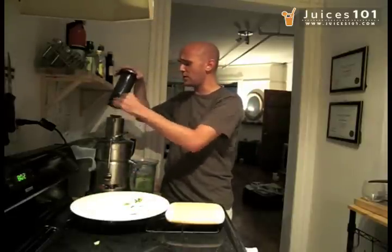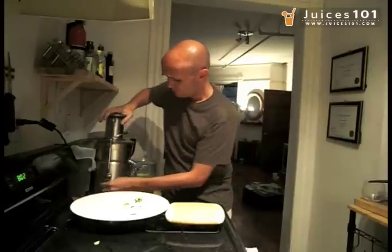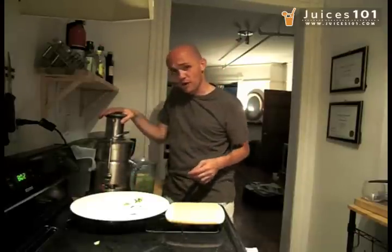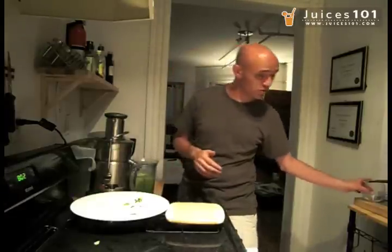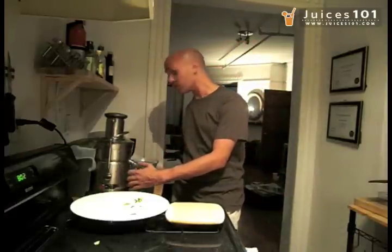We have two pieces of celery, two apples, one grapefruit, one lime, a bunch of kale leaves, some parsley leaves, and a piece of cucumber. Can't wait to taste that juice — this is going to be some kind of an energy blast, I'm telling you. This is what I call a power juice.